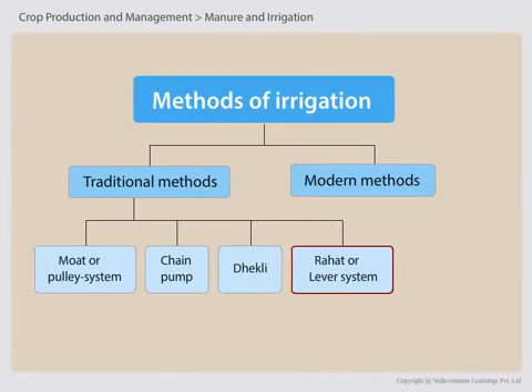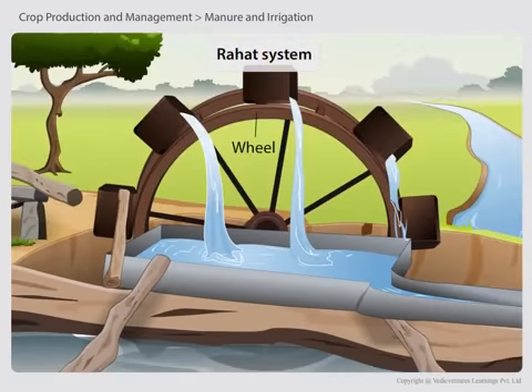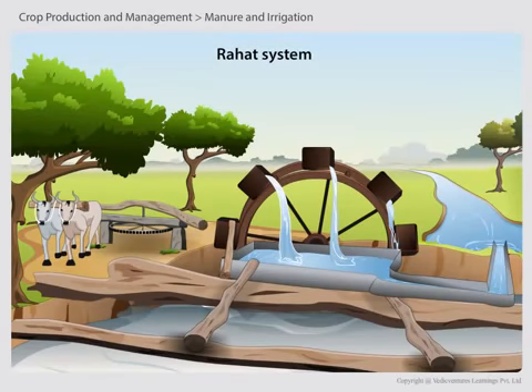Rahat or Lever System. The Rahat system of irrigation was used in older times. This system requires a large well in which a wheel is used. The wheel is turned by oxen, buffalo, or cows to get water out of the well, and then the water is spread out over the crops. In traditional methods of irrigation, cattle or human labour was used, which makes these methods cheaper but less efficient.